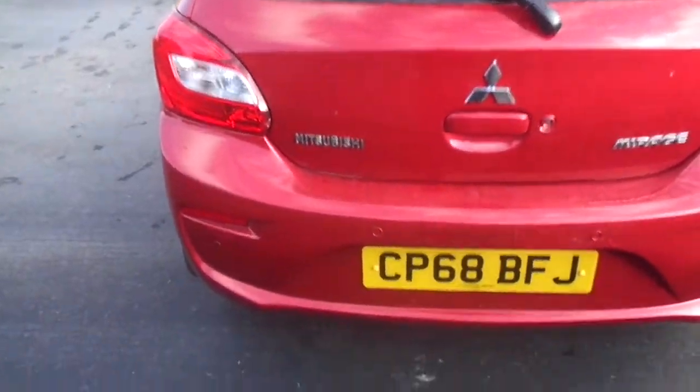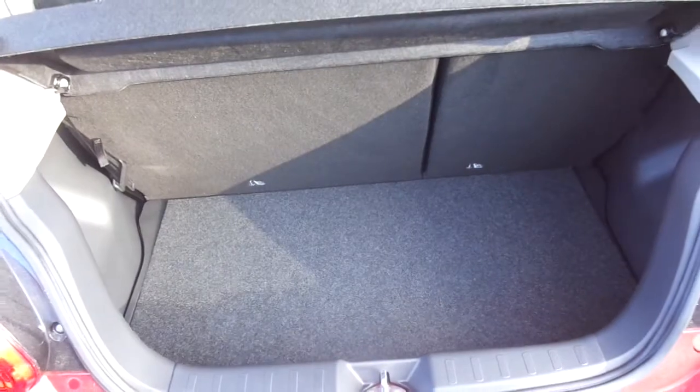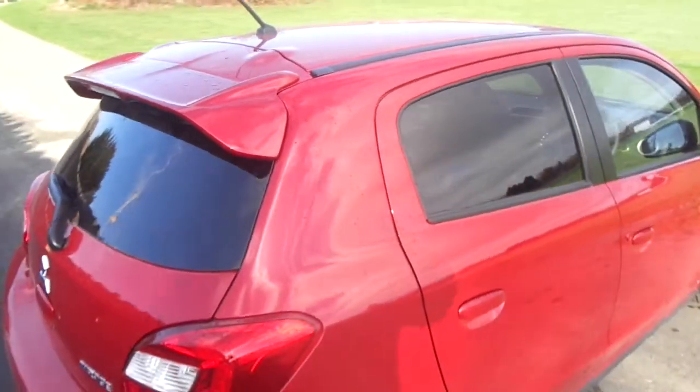As we come around the back, you've got reversing sensors that run all the way along the bottom inside the boot. Nice sized boot for the car. As we come around the top, you can see a nice little sporty spoiler and privacy glass in the back as well.